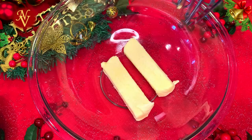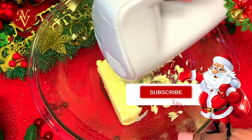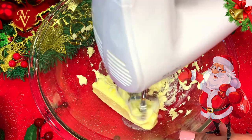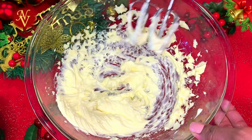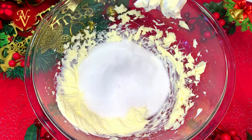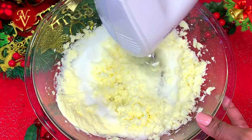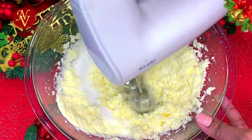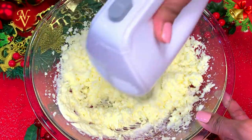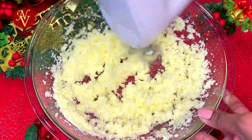We'll start by beating two sticks of butter, which is 226 grams or one cup of butter. I'm using unsalted butter, so we'll beat this until it's creamy. To this I'll be adding two cups of white granulated sugar. Let's beat these two together until the butter and sugar are well combined. Today I'm using an egg beater, but you can use a whisk, spatula, or a stand mixer as well.